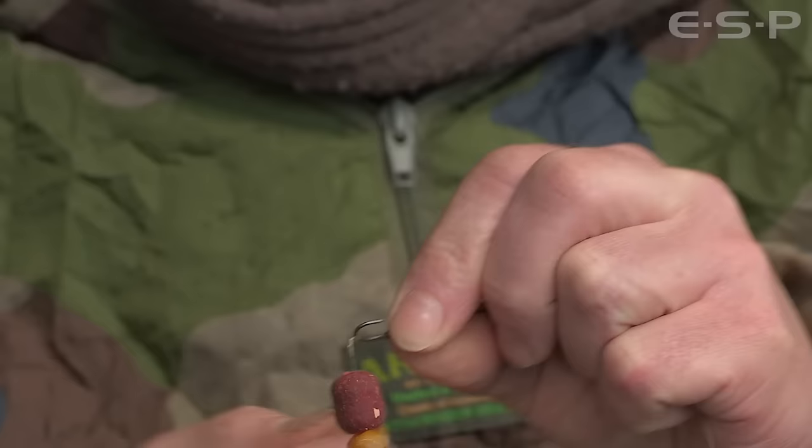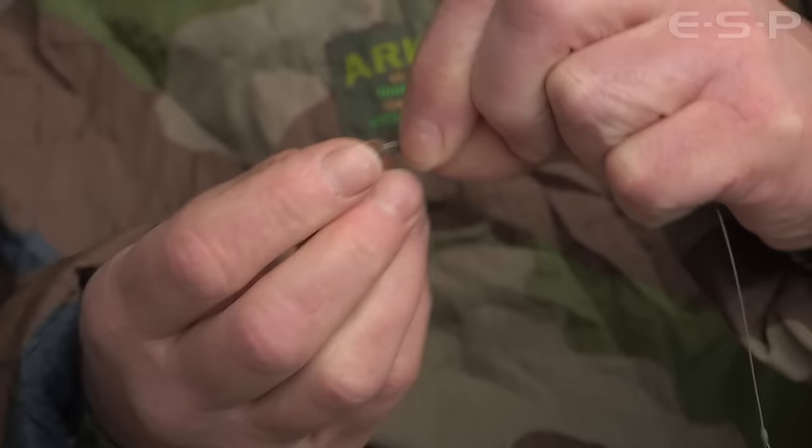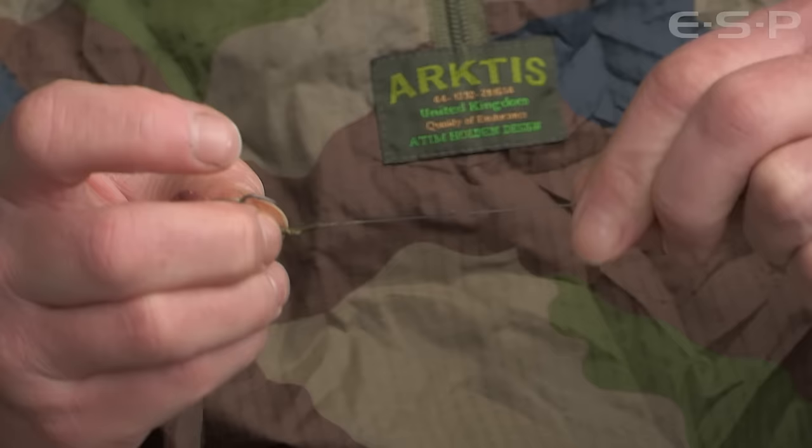I trap the hair there at the bend with a little bit of tubing, and don't worry about the angle of the line either. If you hook a fish, that will always pull round anyway — it separates. But I'll show you just how well it works.